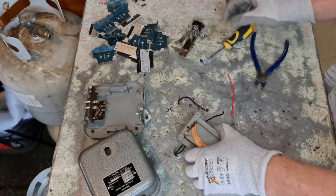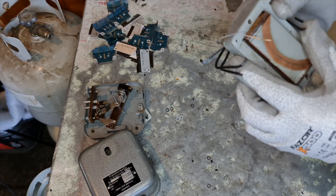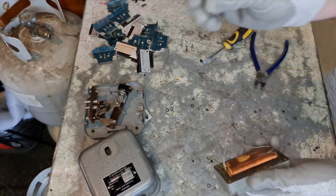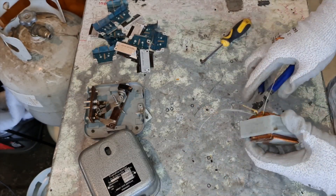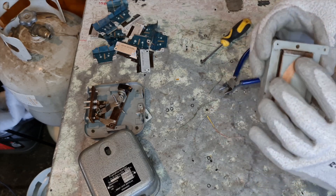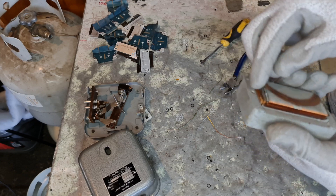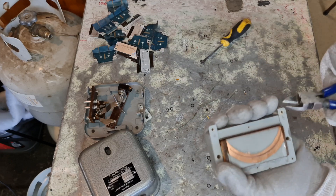Right, so this is what we're all here for guys - these can be taken apart later on. Let's see how we can get into this transformer. Essentially what I'm going to have to do is pull these wires off here quickly, and then we're going to have to drill these brackets out so that we can pull the frame apart.